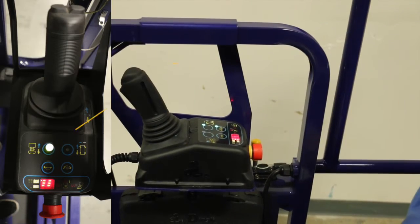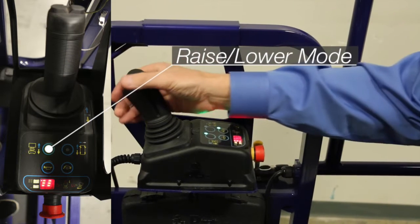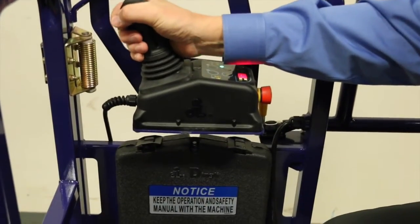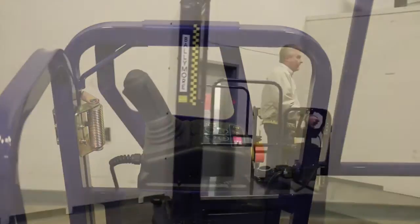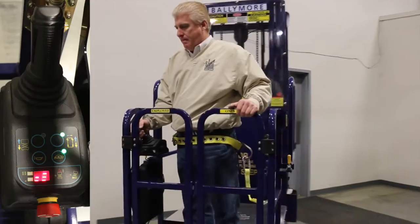To raise or lower the lift, change to the raise or lower mode. Compress the deadman switch — push forward to go up, pull back to go down. New operators should practice using the lift in an open area in turtle mode until they are completely comfortable with the maneuverability of the lift.